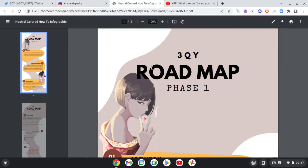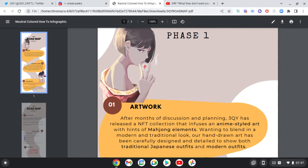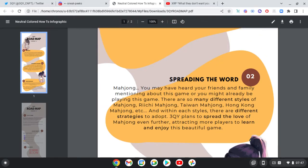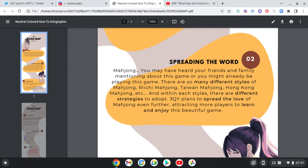So we can get into the roadmap. After months of discussion and planning, 3QY has released an NFT collection that infuses anime-styled art with hints of Mahjong elements, wanting to blend a modern and traditional look. The hand-drawn art has been carefully designed and detailed to show both traditional Japanese outfits and modern outfits.